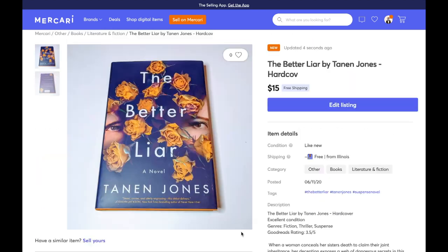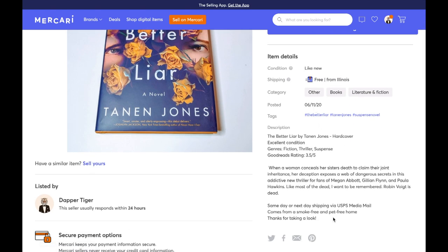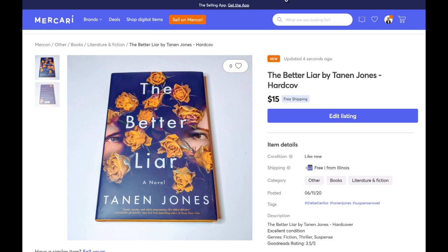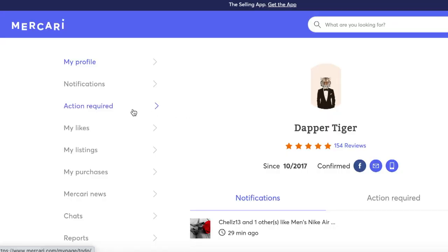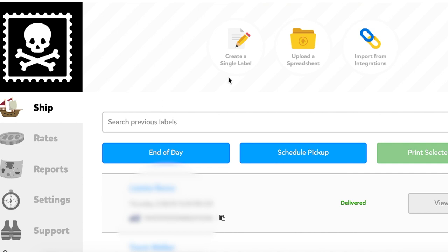Your listing should pop up. This is going to look a little different on mobile where the picture is stacked on top of the bar. Now that I've listed the book, let's show you what happens after I've sold it. For this next part, you will need an account with piratesship.com. We want to go back into our account and find the 'action required' tab in your web browser or mobile. Go ahead and click on the item that you want to ship. Now open up pirateship.com and click 'create single label.'